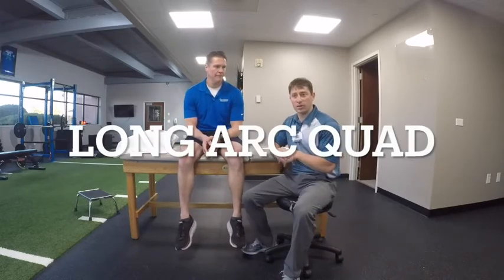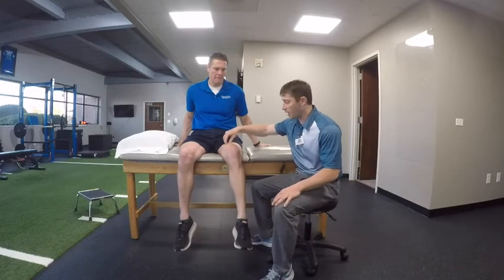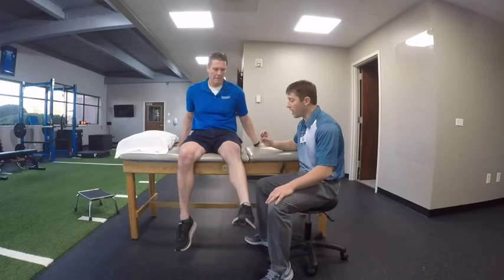The first exercise we're going to go through is our total knee replacement exercises. We call this our long arc quad. The reason why we do it this way is to gain strength through our quad muscle — it's four muscles on the top of the thigh. It's going to help us go up and down stairs, get up and off the toilet, functional things that you need for everyday life. Dr. Cagle is going to kick his leg all the way out. The idea is to get motion, but also get the muscle on the top of the knee to fire and to get stronger.